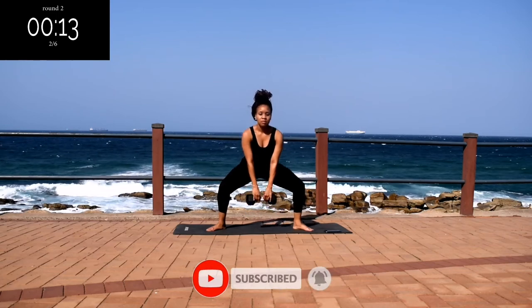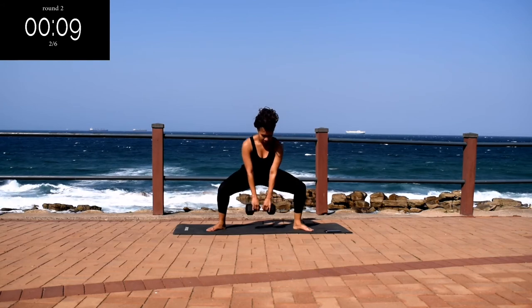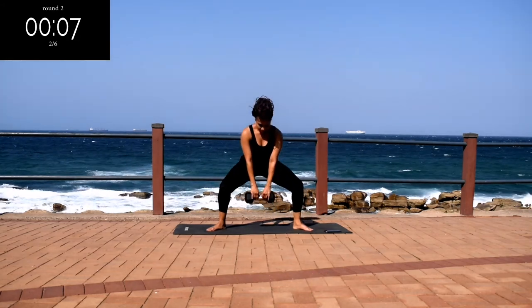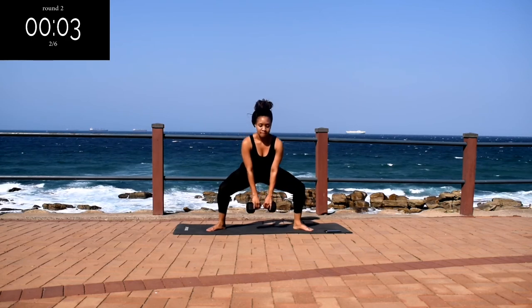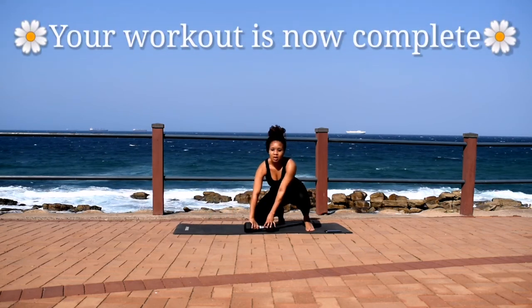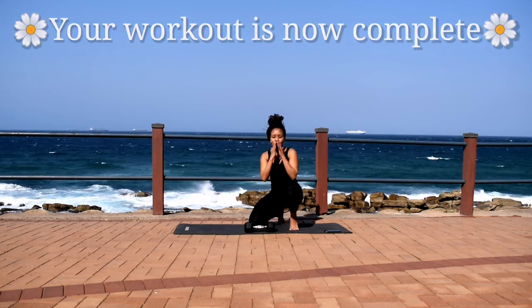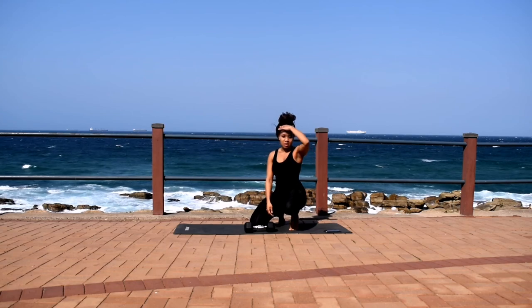If you're still here, please remember to subscribe to the channel and click the notification bell — it really helps my channel grow. And it's almost over. Good, your workout is now complete. You can take a 2 minute rest and repeat this one more time. I'll see you guys on the next one.